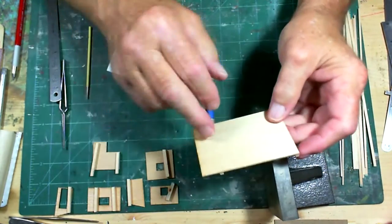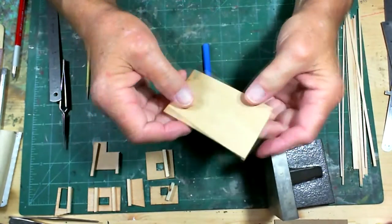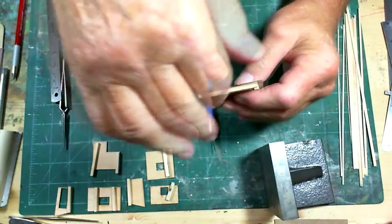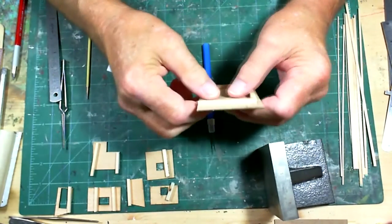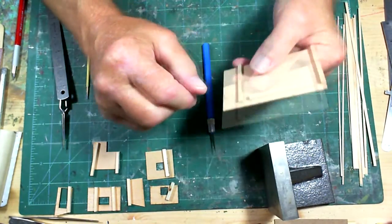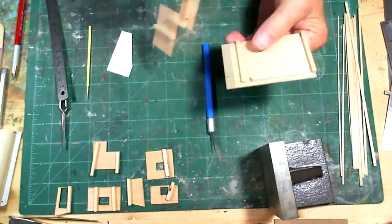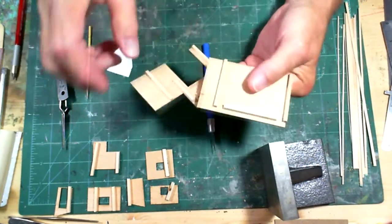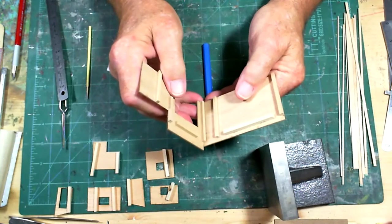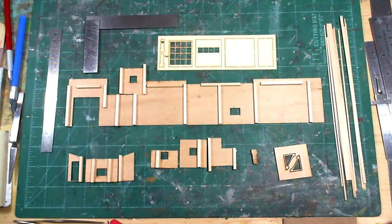On this long wall, I put an extra piece of bracing in the middle. The clapboard runs this way, so it's going to tend to bend that way. Without the brace, you might get some warpage. I have all my bracing in place and I'm ready to prime.